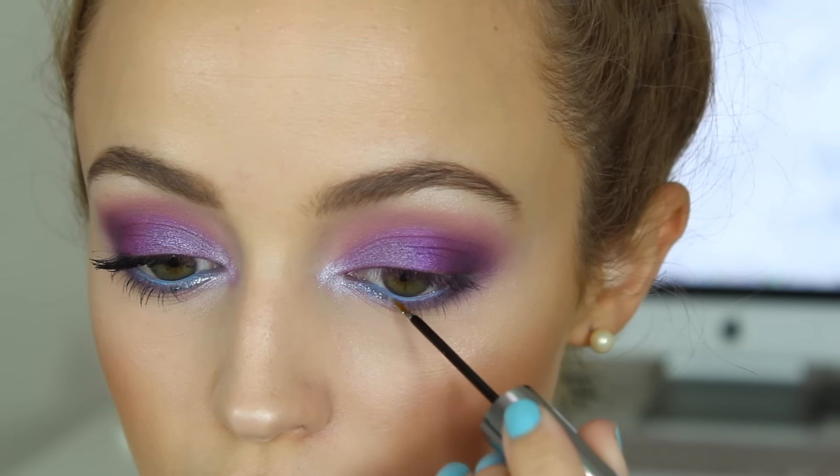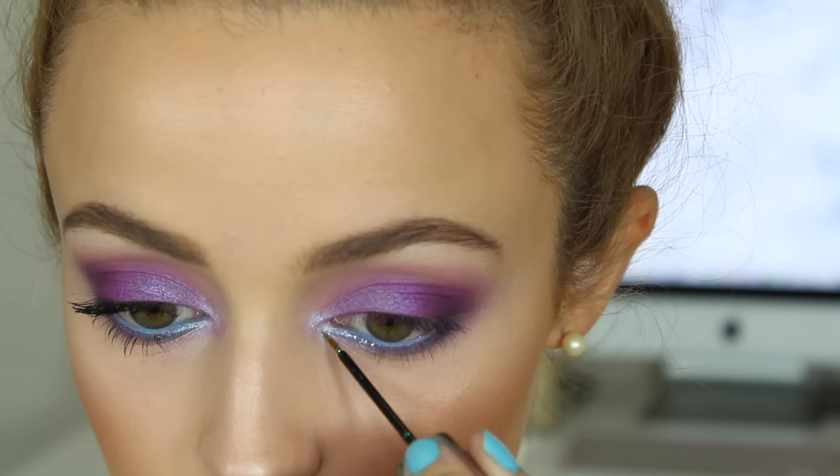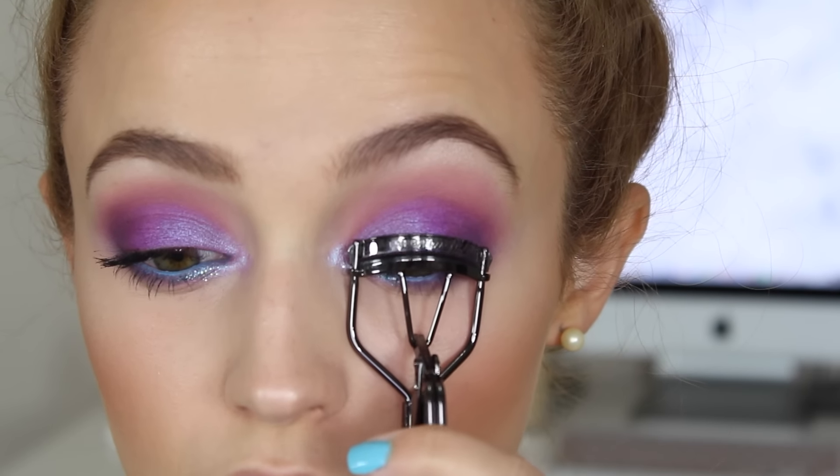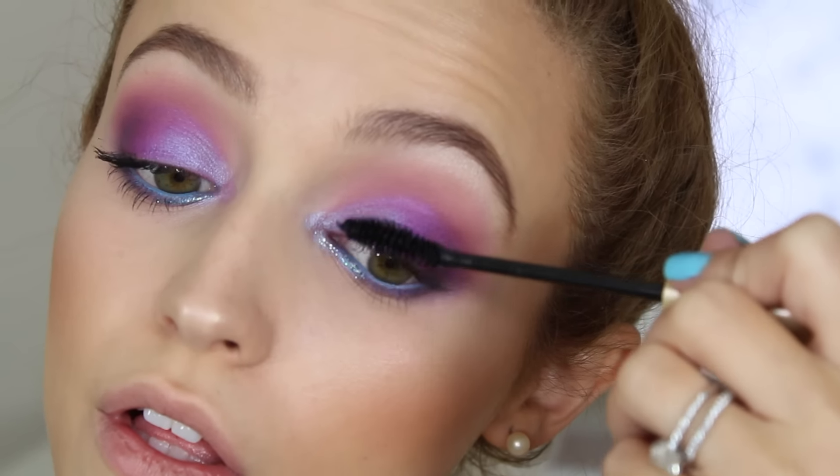I'm taking this Heavy Metal Glitter by Urban Decay in the shade Amp and applying some of it right in the inner corners. Then I'm curling my lashes and applying tons and tons of mascara.